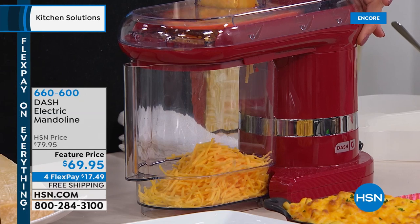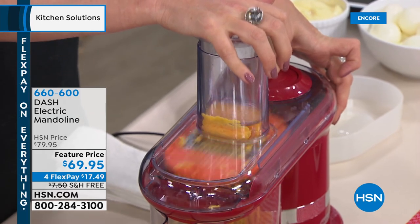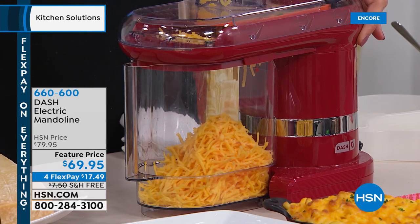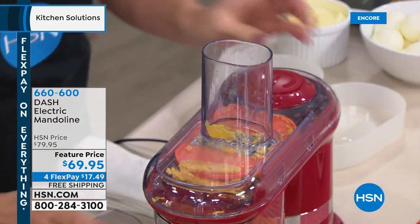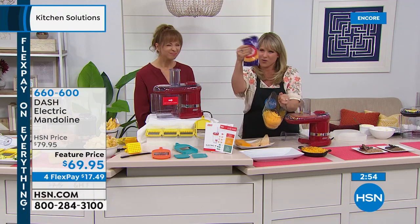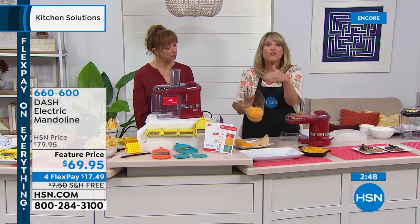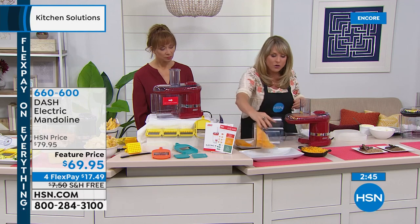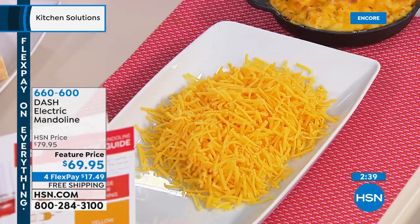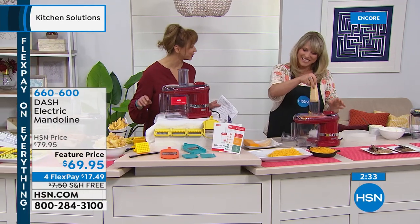Unprocess your food — one of my favorite mottos of any brand I've ever heard. Unprocess your food. Get the garbage out — in this example, get the cornstarch and preservatives out of that bag of shredded cheese. What is in the bag of shredded cheese that makes it all dry? They have to put stuff in there to make it separate. Well, it's cheaper to buy a block of cheese — it tastes better, it's healthier for you, and there's none of that white coating.